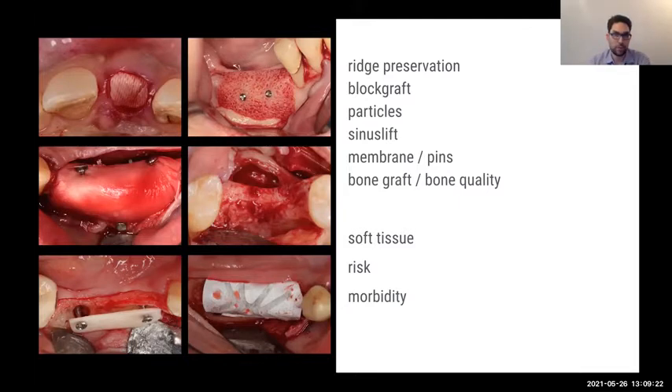We have ridge preservation — augmenting the socket at the time of tooth extraction. This is a newer concept, whereas block grafts, sinus lifts, and membranes are older approaches. Now we have to think about what is changing, not only in techniques but also in materials, because there is a lot of change in materials and we can use this to our advantage.